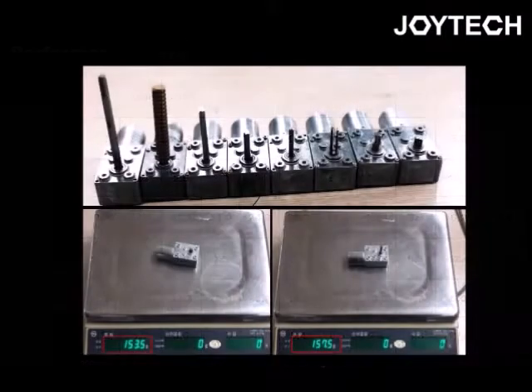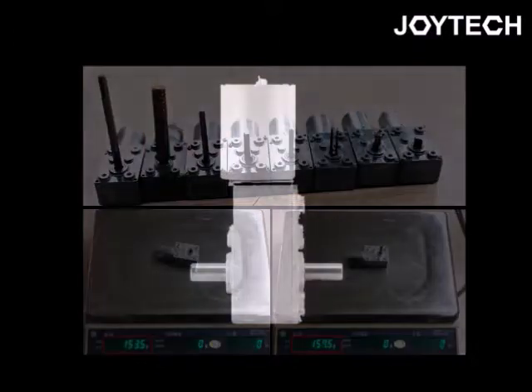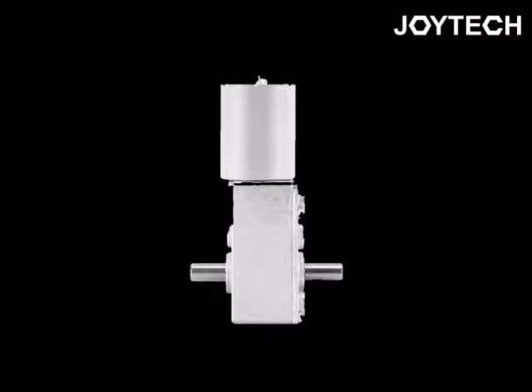The weight of this motor can be different because of diverse shafts, but it is usually about 150 grams. The shaft can be changed by the customer's need.